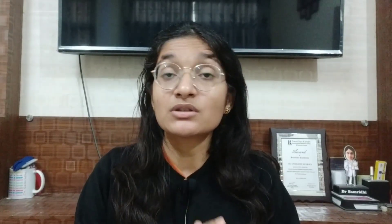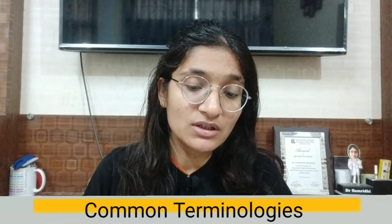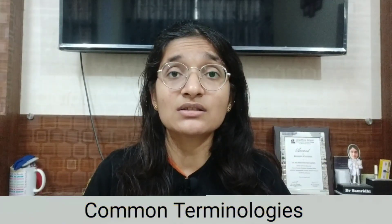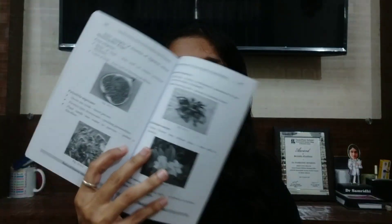The last chapter deals with commonly used terms in Materia Medica — what is miasm, what is temperament, what is diathesis, constitution, thermals, and modalities. This chapter also contains information on the Doctrine of Signature with photographs, which is an interesting addition.